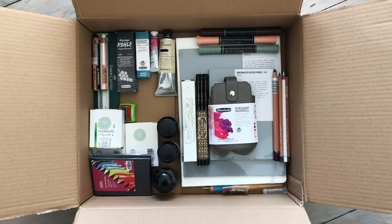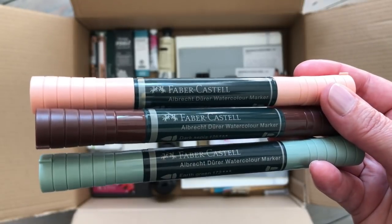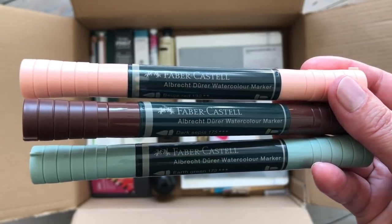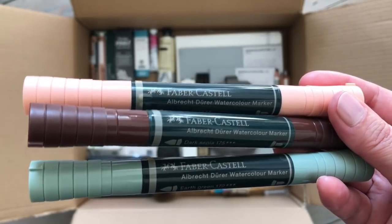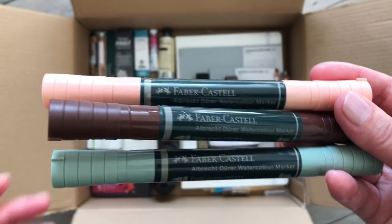As you can see there are a lot of different products in here, some of which I haven't actually used before, so they're new to me and it'll be quite exciting to try them for the first time. I think we'll start with these over here - these are the Faber-Castell Albrecht Dürer watercolour markers. I haven't used them before so I just got three of them in colours that appealed to me.